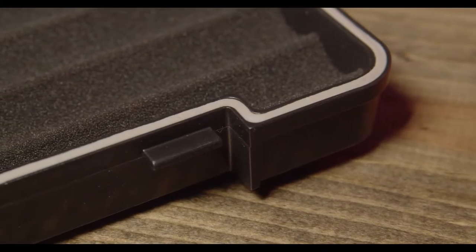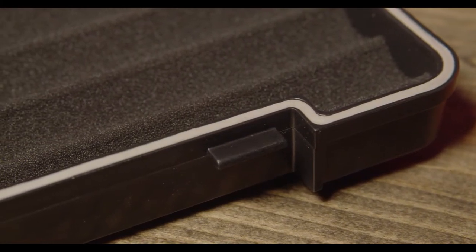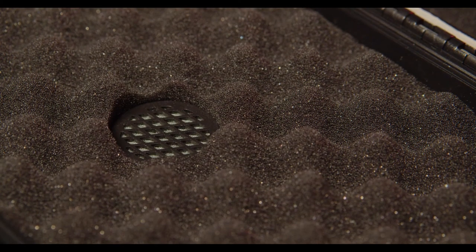When you open this case, you'll immediately see that there's a nice gasket around the edge that allows for a nice tight fit when clasped. Also in the lid, you'll notice this small humidifier disc. This helps keep your cigars nice and fresh when you're traveling.